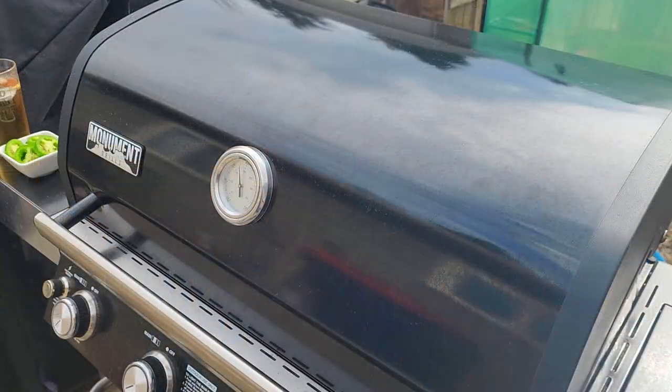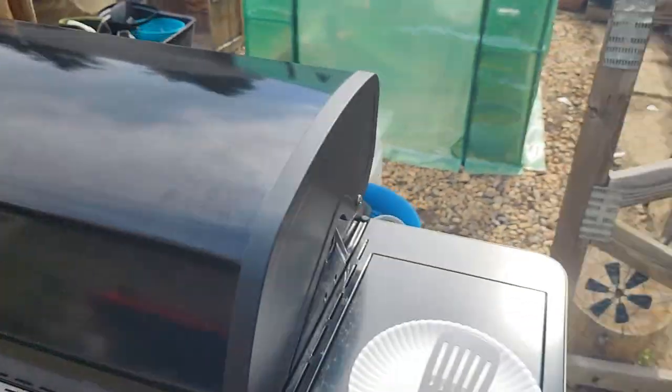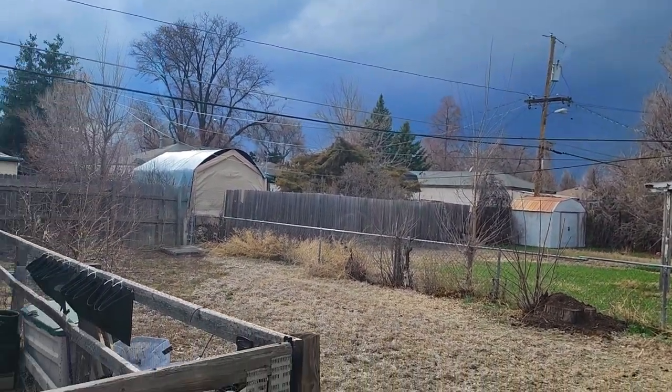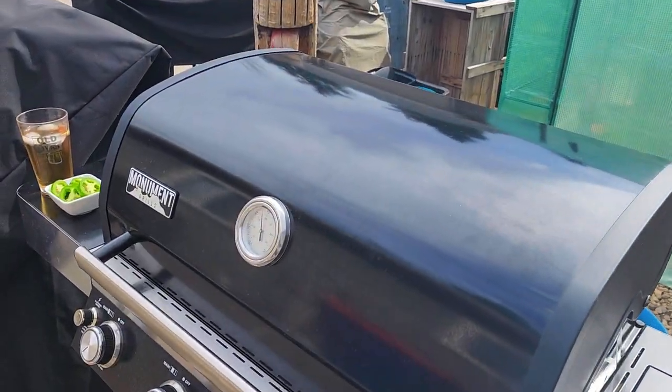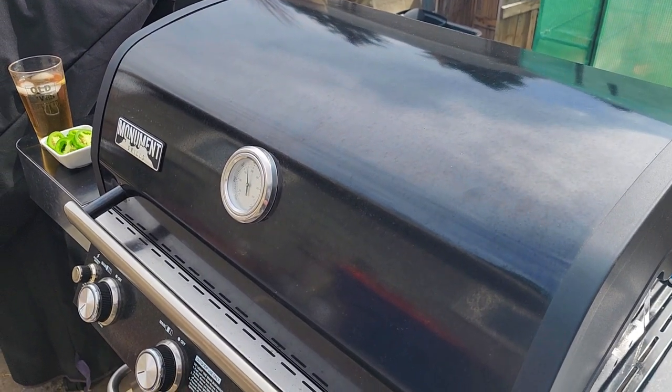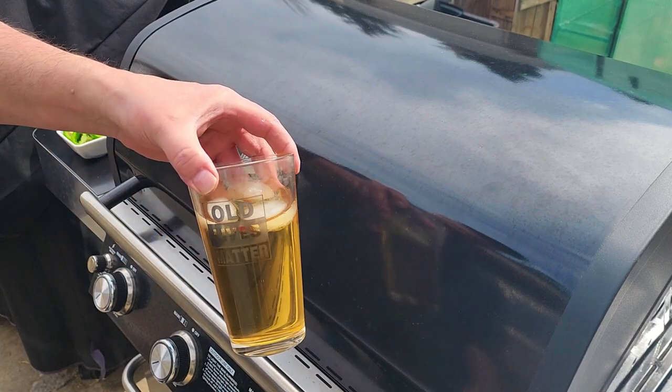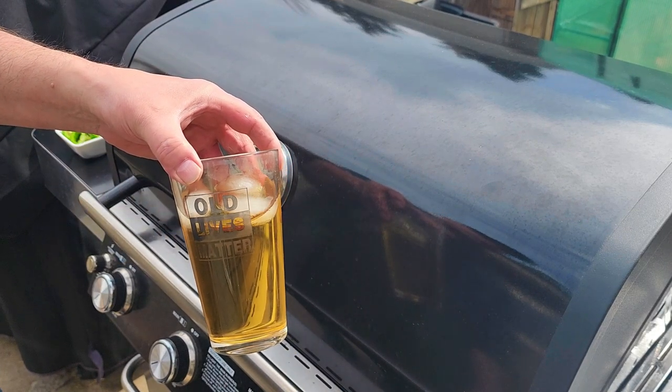We got a winter storm heading upon us and it's going to start off with thunderstorms first, so we got a little bit of weather coming in and we got to get this done. Let's get these bison burgers on, and always remember old lives matter.